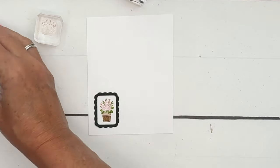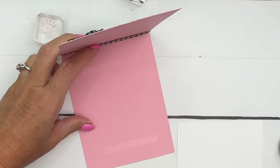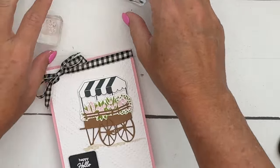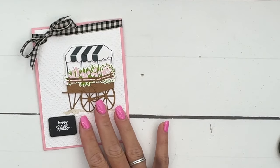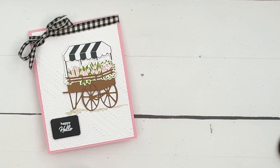There we go, cute! And then you just put this on the inside of your card. Remember, if you need the measurements or the supply list, they are on my blog today along with two other flower cart projects. I hope you enjoyed this and will give this adorable bundle a try - it is one of my very favorites. Let me know if you have questions, and happy stamping everybody! Thanks so much, bye bye!